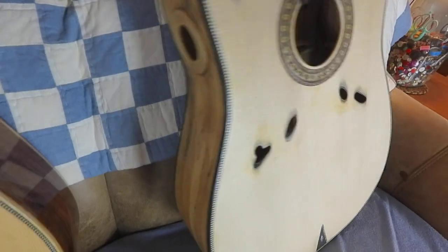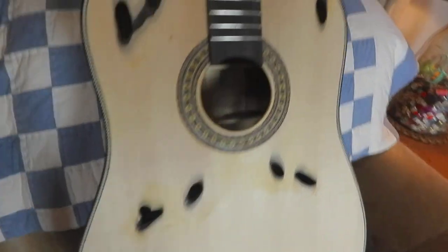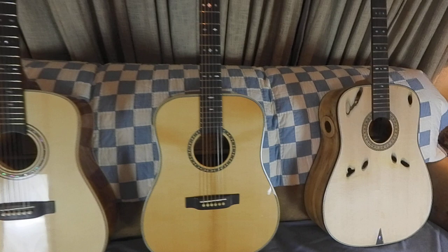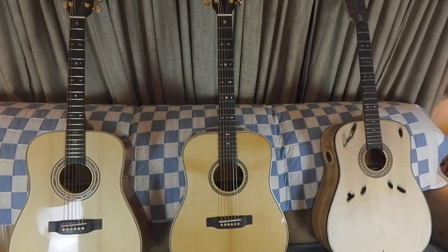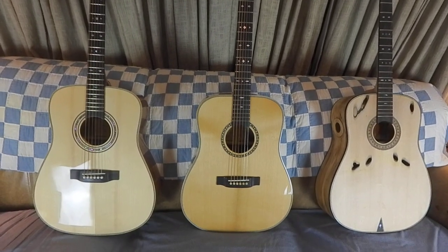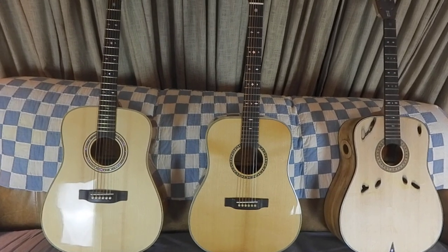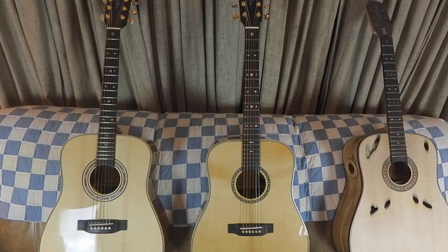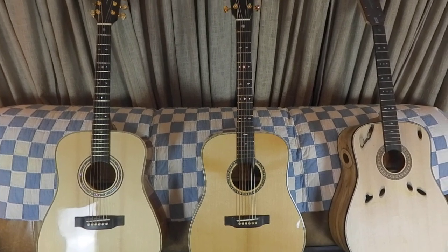This guitar is not finished yet — I'm still working on it, but it'll be finished very soon. It's got a sound port and it's gonna be a great guitar for somebody. If you're interested in these guitars, go to Reverb.com and type in Gary Montgomery guitars. Thank you very much and God bless.